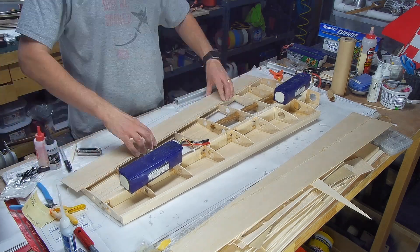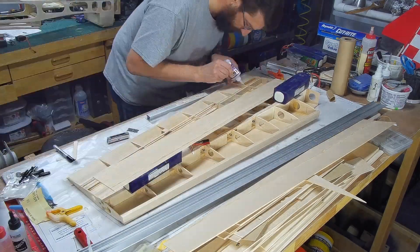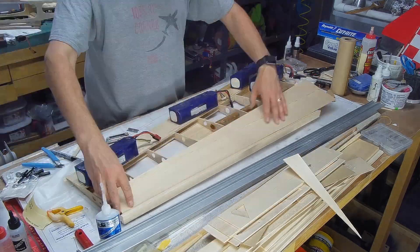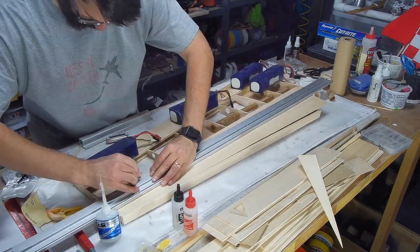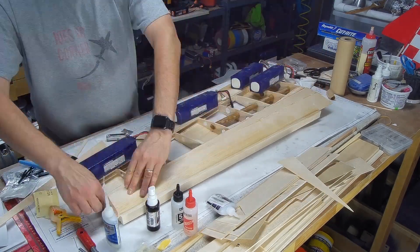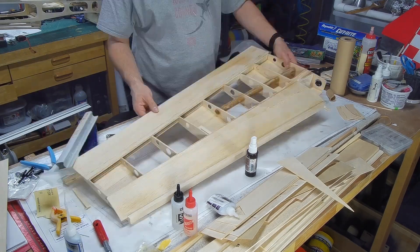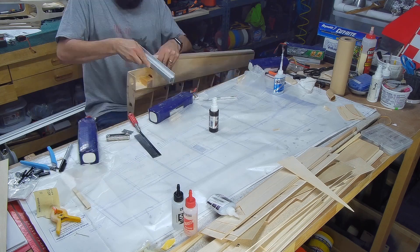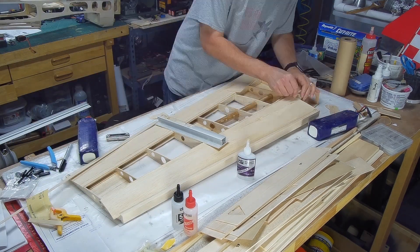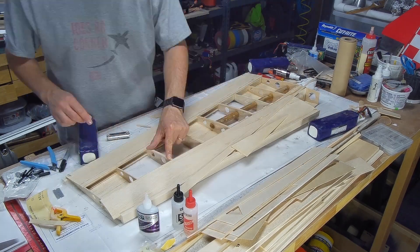Now I'm working on getting the trailing edge sheeting on the aircraft, using big batteries as weights and medium CA to attach it. The same process applies for the leading edge sheeting. You'll notice jigs on the trailing edge that keep the wing in the correct position — flat and level — to make sure the wing is straight when you're done on the table.